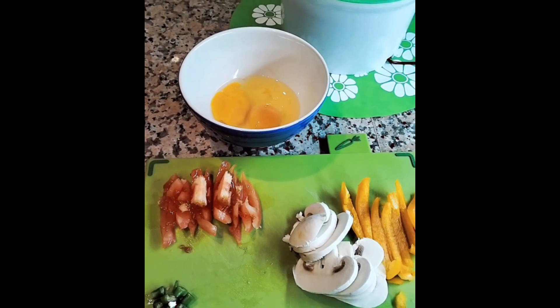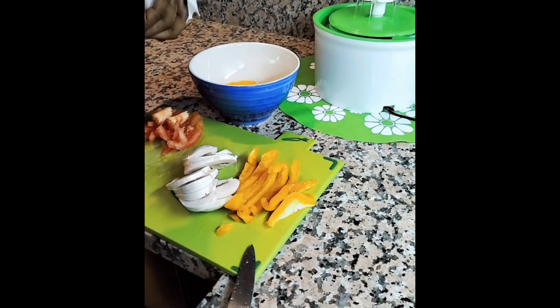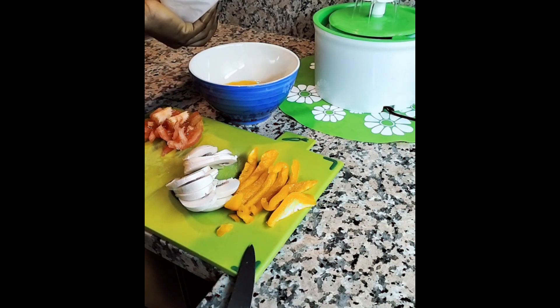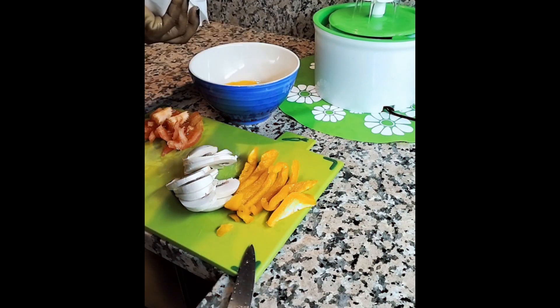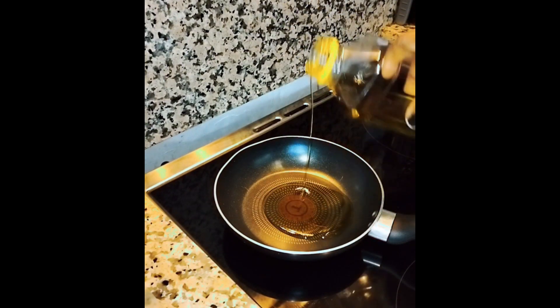After slicing with two green chilies — because I love spicy food — I just put a little bit of my pink Himalayan salt inside the egg. Then the next thing went straight to the frying.